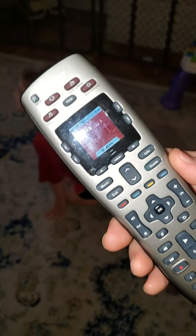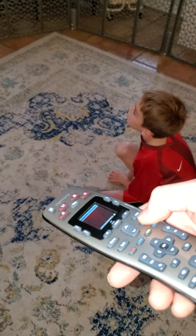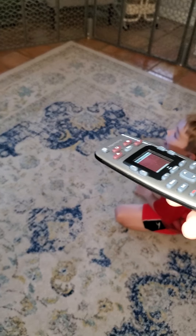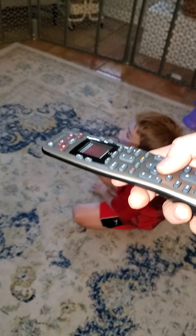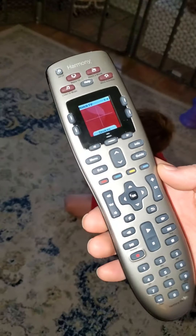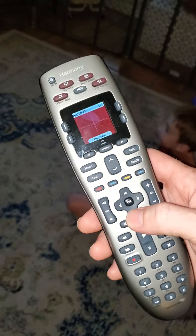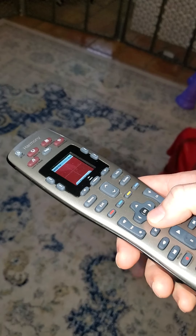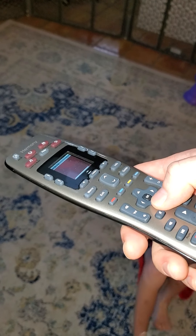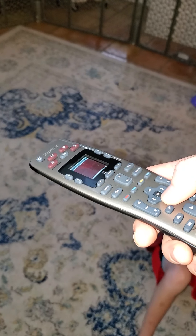And how do you get to the channel guide? The channel guide — you just click Guide. So you point to it and just click Guide. It pulls up the guide. The guide is very sluggish, but it's there. So you can navigate — I'll try and go up and it just has to refresh. That's just first-world problems. You go one channel at a time. I've never tried page at a time — I think it's just one channel at a time. The page I don't think works.